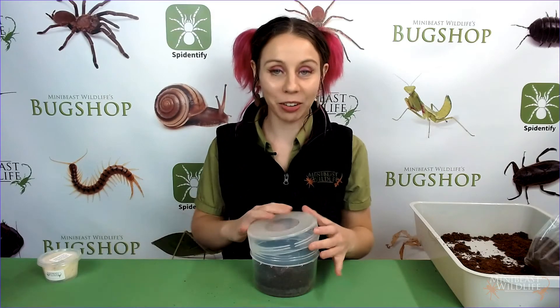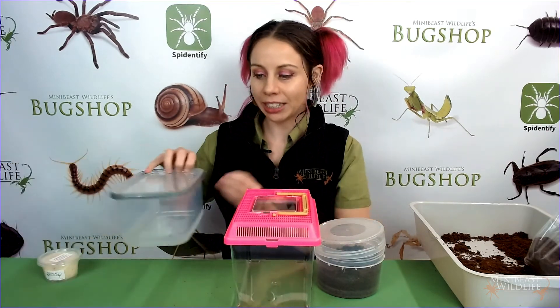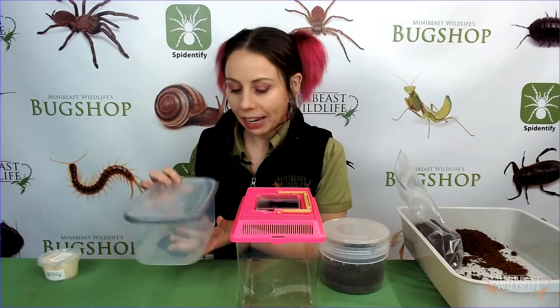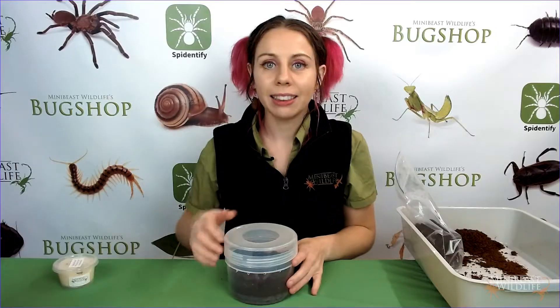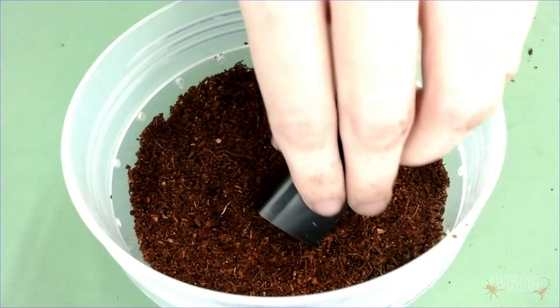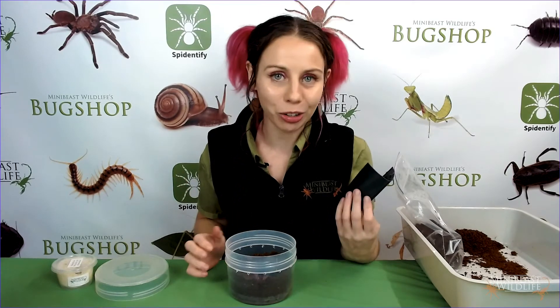I've got some other enclosure options here as well which might work for larger spiders. This terrarium here is quite ventilated, and you've also got a container which is generally really sealed unless you add holes to it. There's no one perfect option — it's all about what works best for your conditions and your schedule. Last, I'm going to add in a hide. I've got a piece of plastic cut from a plant pot which is perfect for something of this size. Groups like Phlogius and Coremiocnemis are going to make use of hides, whereas big burrowers like Selenotypus and Selenotholus are probably just going to dive straight underground. The plastic means they're easy to take out and clean, but you can absolutely use natural materials.